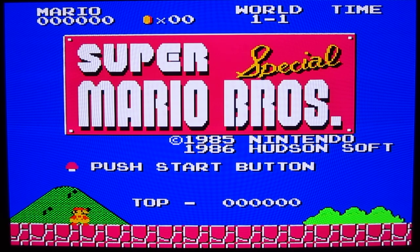Hello and welcome to ROM Hacking Showcase. In this installment, the game is Super Mario Bros. Special.